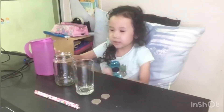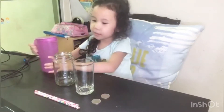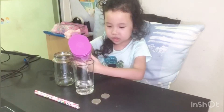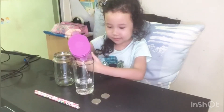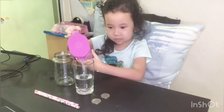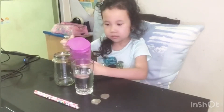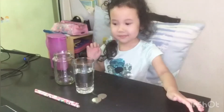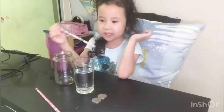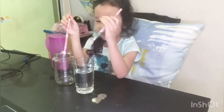Hey guys, today I'm going to put water in the cup and milk and I'm going to put the pencils and no water on the jar. I already poured lots of water over here and now I've got to put the pencils on jar and water.